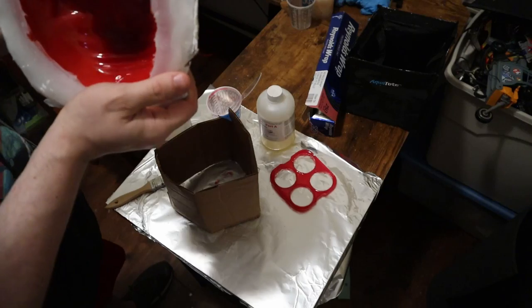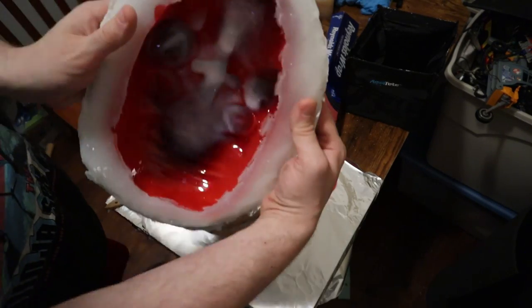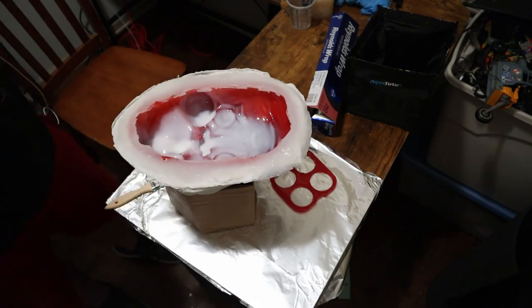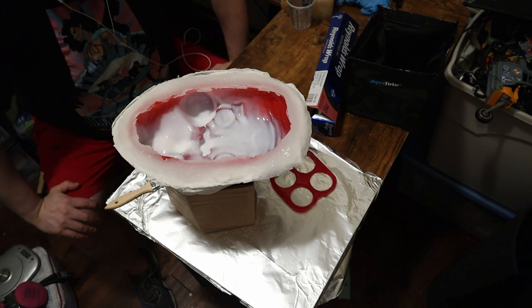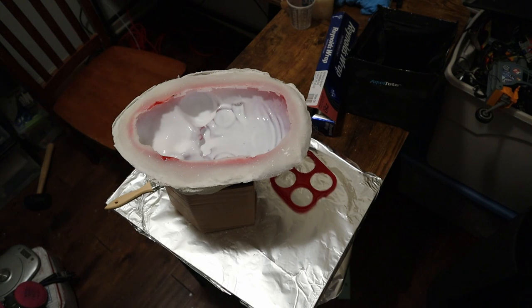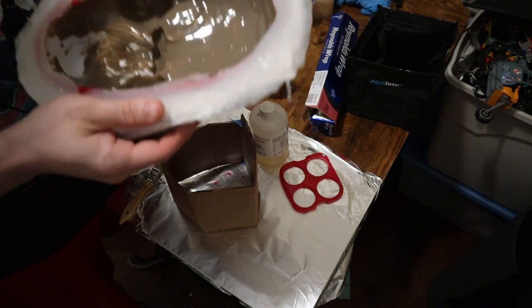I've used this stuff forever for all different kinds of things. When it's changing, the thinnest bits will go uncured for the longest time — but sped up maybe 400 to 2000x, you can see the rest of it changing. Once it's all opaque, it's done curing — takes about 15 to 20 minutes, a little longer or shorter depending on thickness or how hot your home is. And then magically, a third coat of gross brown — love it, fantastic.